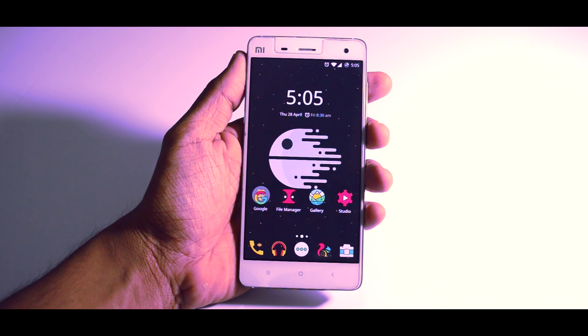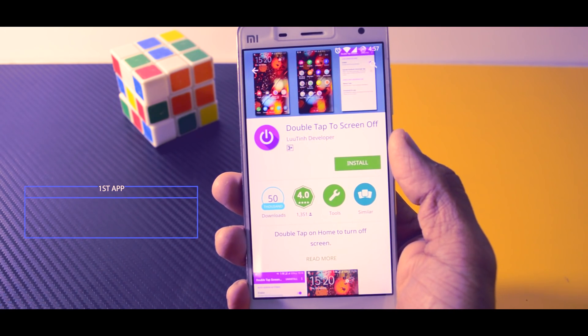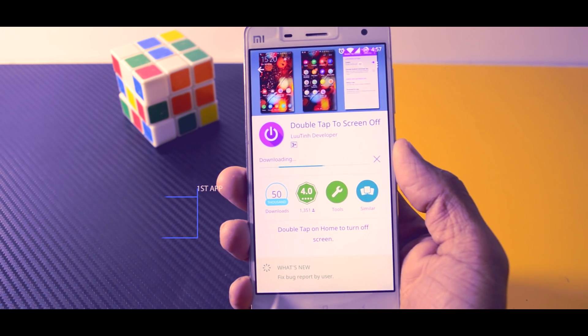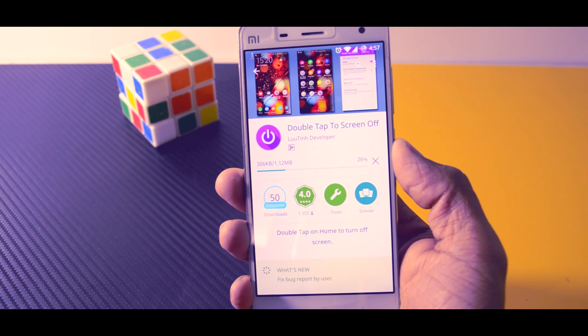Now in this tutorial I've used two different apps to enable this feature. Let's begin with the first app which is called Double Tap to Screen Off. It's free on the Play Store, and believe me this is the best you can get — I tried some other apps as well but they're not as good as this one.